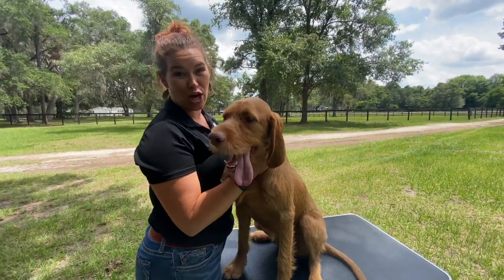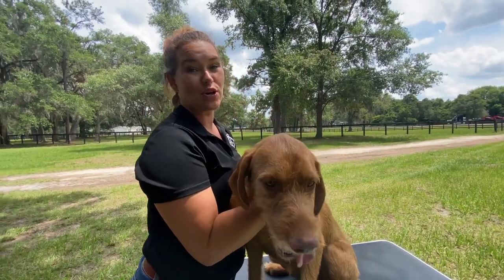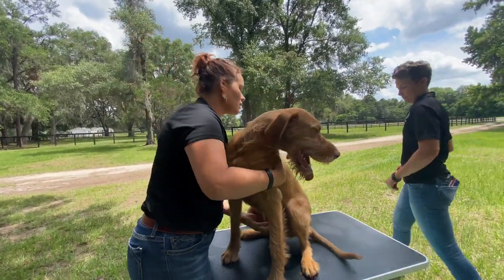Who is our subject? We've got Rue — she's our two-year-old wirehaired Vizsla. Rue is actually a great demo dog because she is a dock diver and she runs around like crazy around the farm, so her low back is always tight, so we left that for you so you can see a little bit.